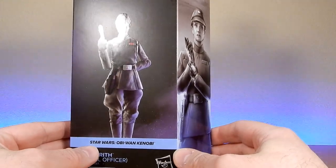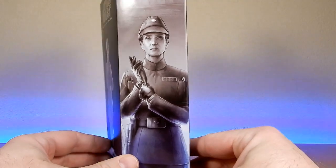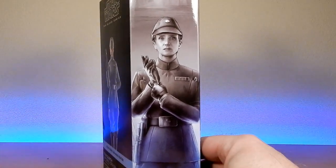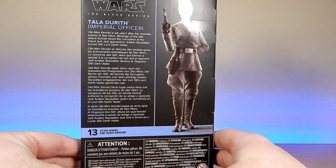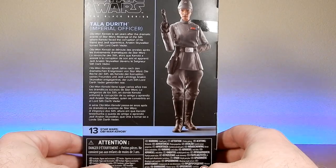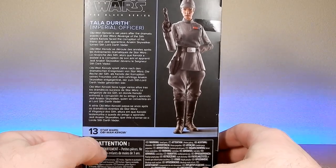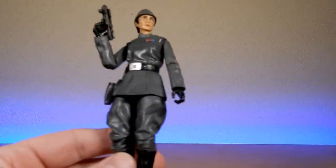Tyler Durrath, played by the fantastic Indiravama. What they've done here is fantastic. It's been in the shop for a little while now, and I'm finally just getting around to picking this one up. I did pick up Velsartha as well — she will be coming up next. So yeah, number 13 from Obi-Wan Kenobi. Nice figure, let's take a look at her.